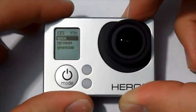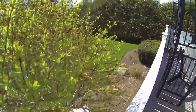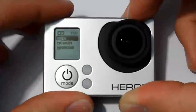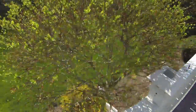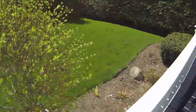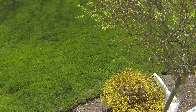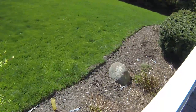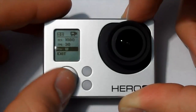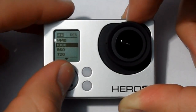Here's a demonstration: wide 1080 30, then medium 1080 30, then narrow 1080 30. Basically, I always film in 1080 30 frames per second wide — that's where you're going to get your really clear picture.